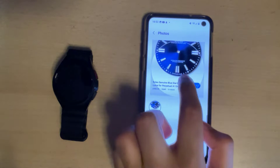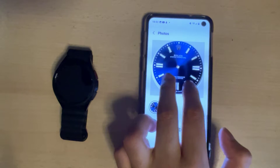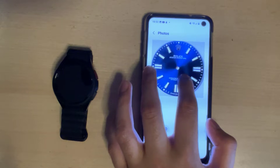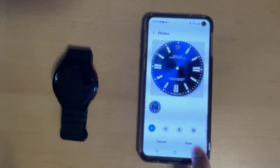Now what we're going to do is match it up with the area available on the watch. You can enlarge it or reduce it in size however you wish — just try to line it up as best as you can with the outside circle. Once you're happy with what it looks like, click on Done.